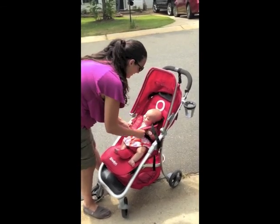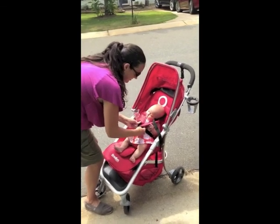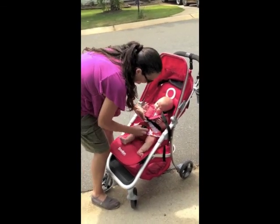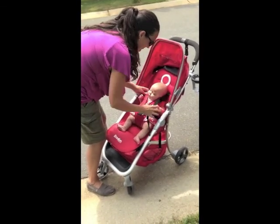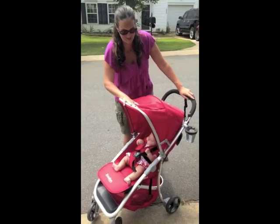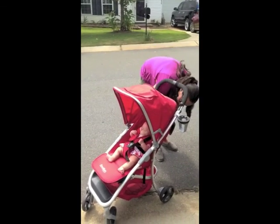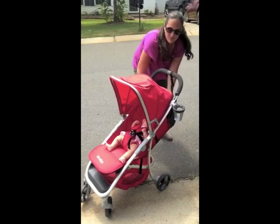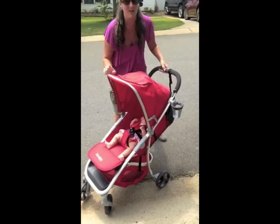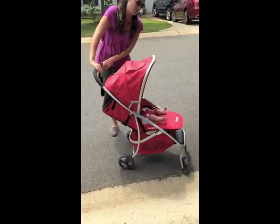It's got a five-point harness system. The buckle snaps together, making it nice and secure. It has a great canopy and it's also very easy to recline for those long walks.